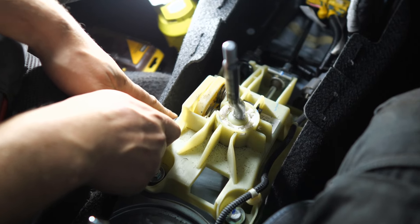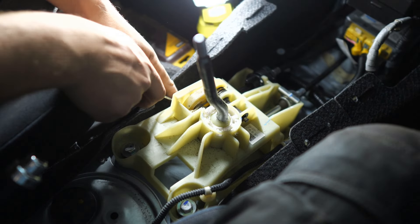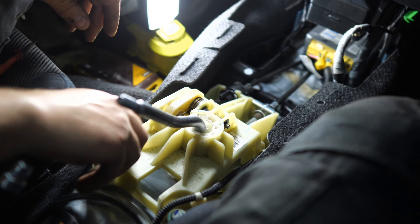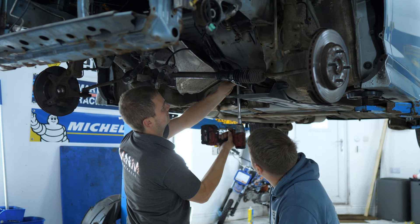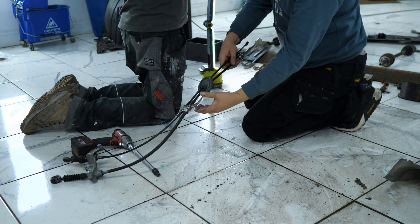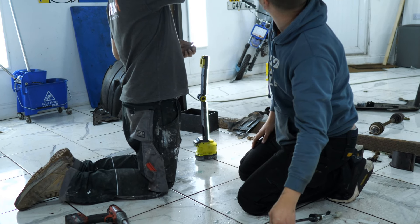Spurred on by what felt like a series of wins, we then decided to remove both the selector box and gear cables. Selector box — easy, just unbolts from inside the car. Selector cables — you get them from underneath the car. We're not going to use any of this with our EP3 gearbox, so we'll set them aside for now.